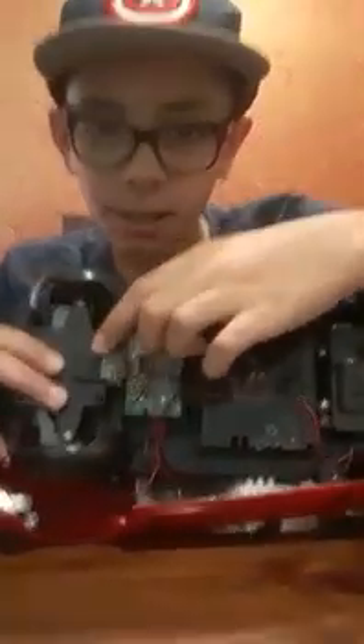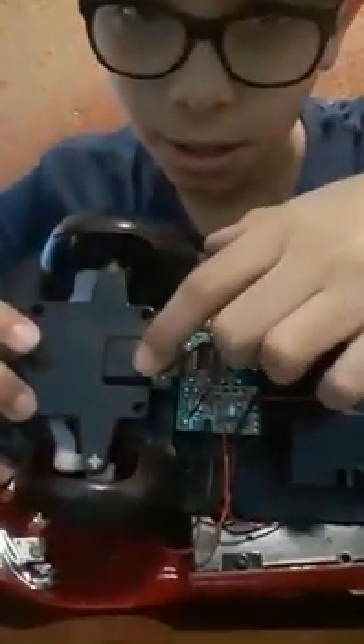Hello friends, today I am going to tell you how to make a fun plane. For that you need an old remote control car. When you open all the screws, it looks like this. Open the screw over here also.